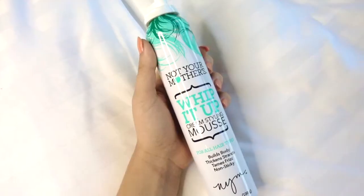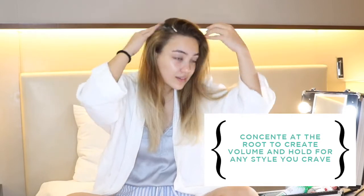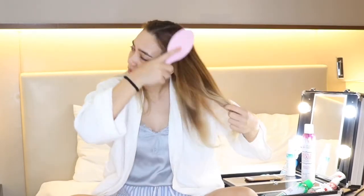Then I take a bit of their Whip It Up Cream Styling Mousse. I like to put it in my hand — it smells like vanilla bean. I just take it and put it at the roots, same with the other side, and then all throughout. Then I brush all the product through my hair again.